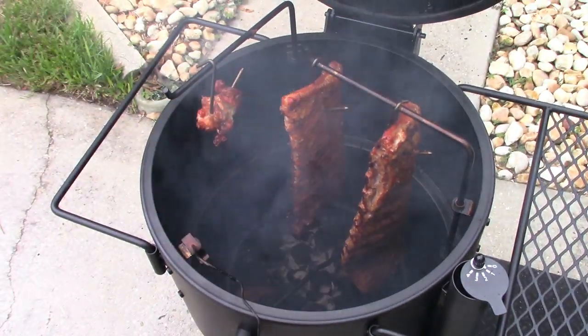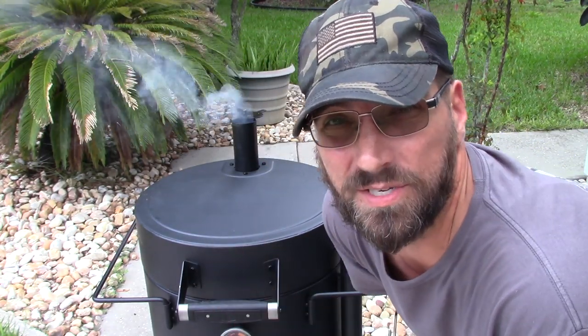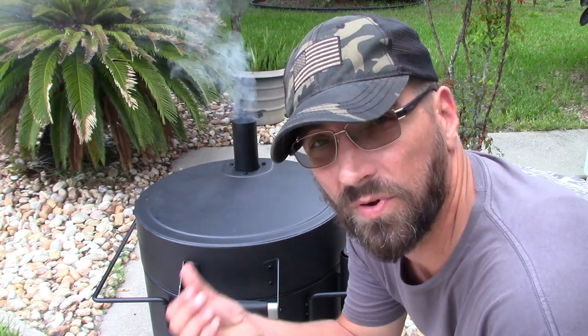This Oklahoma Joe Bronco is a bad, bad little machine — it can hold temperature really well. If you're looking for a good barrel-type cooker, I highly recommend this one. It's around $300, which is about average. It's pretty cool — I don't know why I don't cook on it more. Oh yeah, that's right — I have like 15 different cookers.